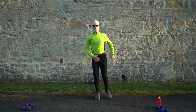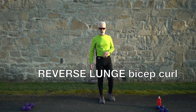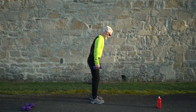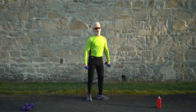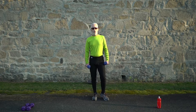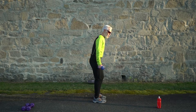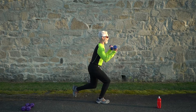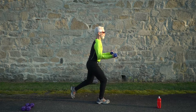Next is the reverse lunge with bicep curl. Grab your dumbbells — lunge back and curl, lunge back and curl. Ready and go — drop those knees down and curl. Don't step too far back.